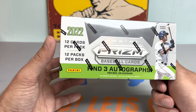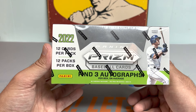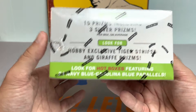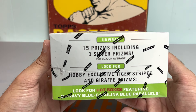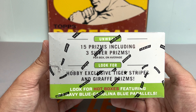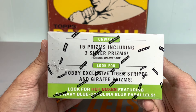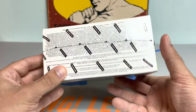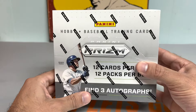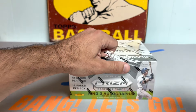Always love ripping a hobby of this. You get tons of parallels, autos, bang for your buck. You get three autographs per box on average, 12 cards per pack, 12 packs per box. Wander Franco is gracing the cover this year. Last year the box was red and Ronald Acuna was on it. This year it's got a little green tint to it. You get hot boxes too — Navy Blue, Carolina Blue Parallels. You can also get Tiger Stripe and Giraffe Prisms, which are extremely low numbered. They don't have the exact odds since it's Panini, but this is a behemoth of a box. Really excited to get into this, so let's just get cracking.